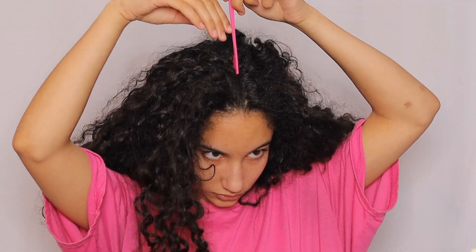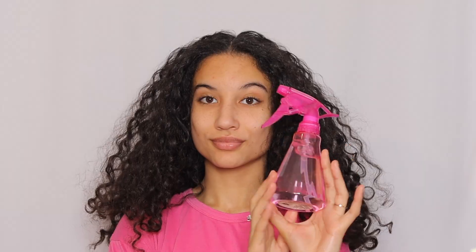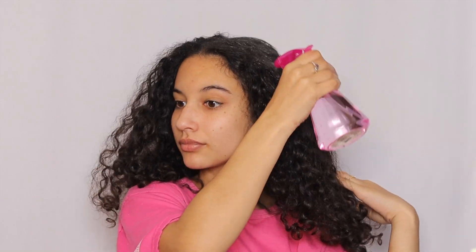Next I'm going to be parting my hair. I'm going to be taking my edge brush and just using the comb side, splitting my hair into a middle part to make it as straight back as possible. Of course, if it's not perfect, it's okay.